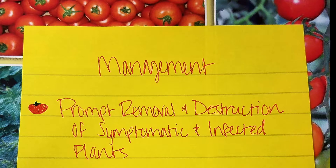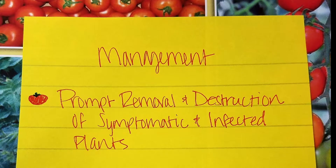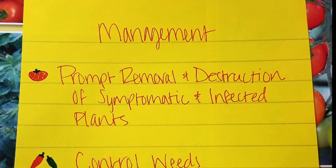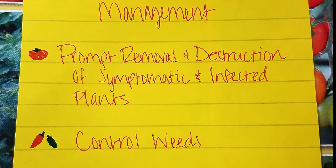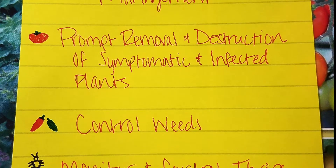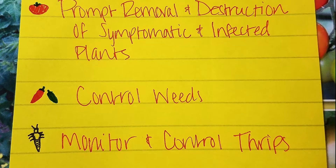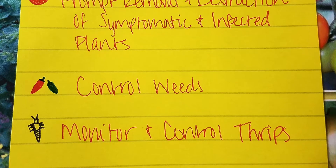After you receive your diagnostic report from our lab and it reads that either the tomato plant, pepper plant, or potato plant that you sent in is positive for TSWV, it is crucial that you remove all symptomatic and infected plants from the growing area and destroy them. It is unfortunate, but controlling the weeds in and around your growing area, monitoring thrips populations with yellow and blue sticky cards, and applying effective insecticides in rotations can greatly help the next group of plants from getting the virus.